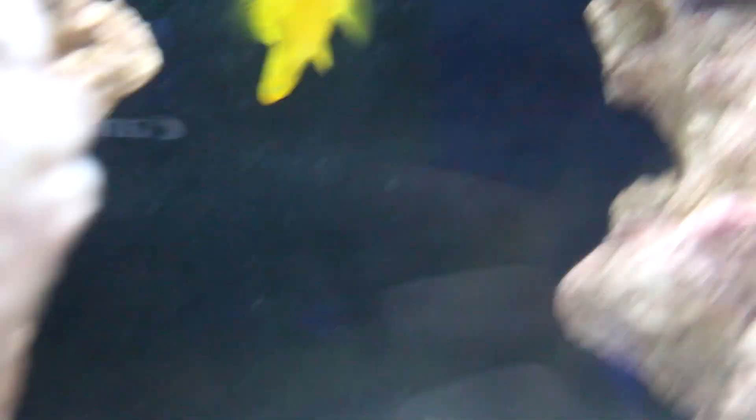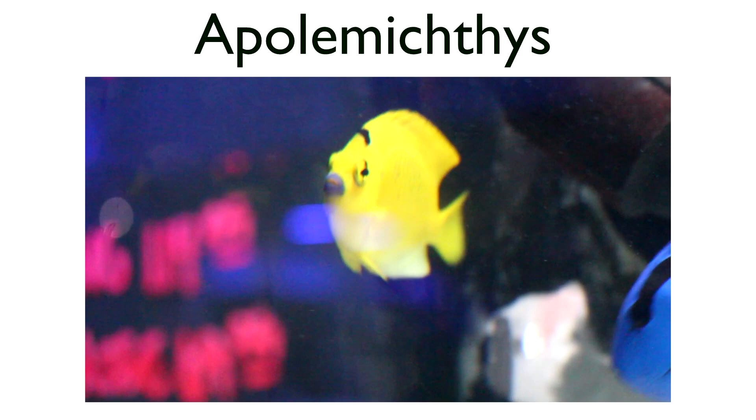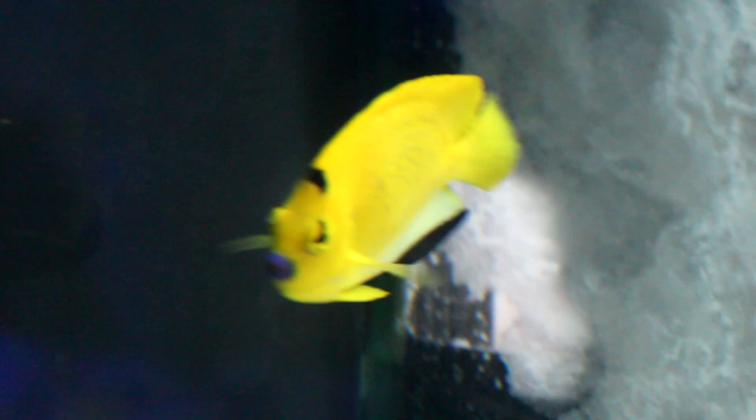Apolemichthys also represents a smaller group of angels, including the Lamarck angel and flagfin angel. The flagfin is the most common of the Apolemichthys group that we typically see. It is not in any way reef safe, but a lot of people like to buy it for fish-only setups. They're pretty hardy in an aquarium given proper general care.